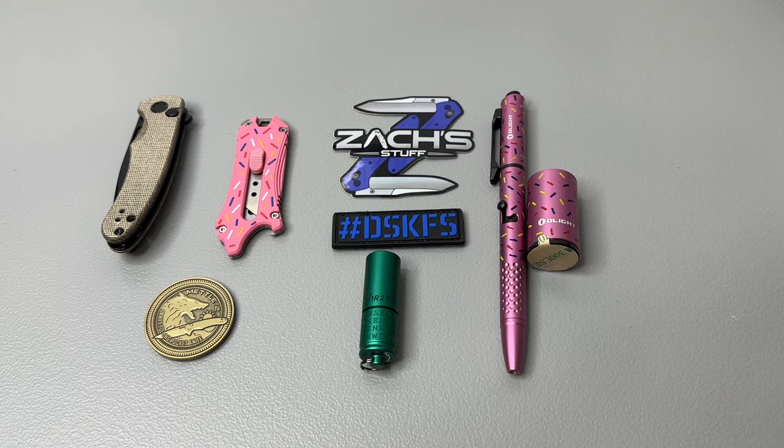Check the link in the description below, see what deals you can do on bundles, and use my discount code 'Zach' at checkout for non-sale items to get a little discount. Thank you all so much for checking out this video — make sure to leave a comment, like, and subscribe. Don't forget: hashtag DSKFS — do something kind for someone. We'll see you on the next one. Take care.